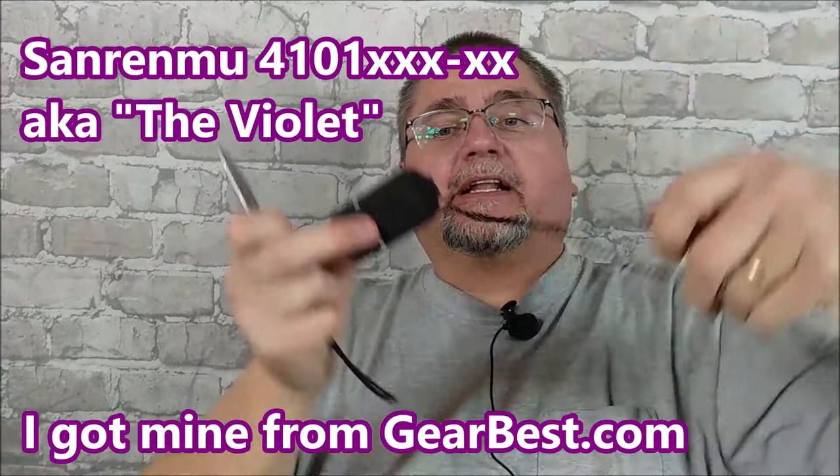Hey folks, this is Jake here at Canadian Cutting Edge. Today we're taking a look at a Sanran Mew small neck knife fixed blade. We've got a little ABS sheath with it that's got a little bit of an LED light and a chain, and then a short piece of steel made of Sandvik 12C27 and a little lanyard. If you're interested, stick around. The full review is coming right now.